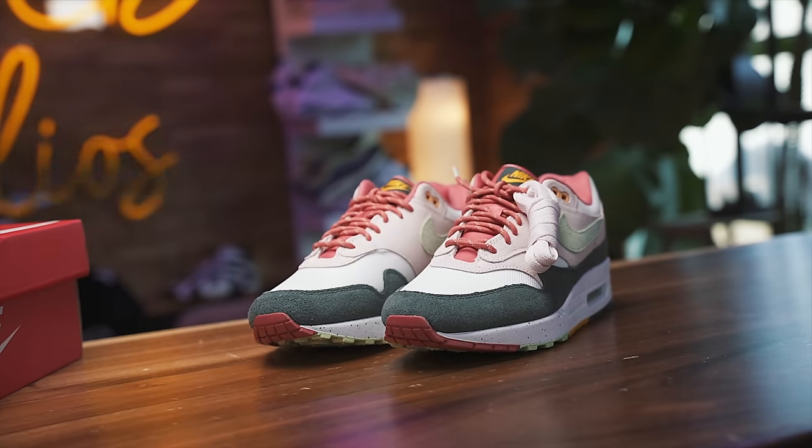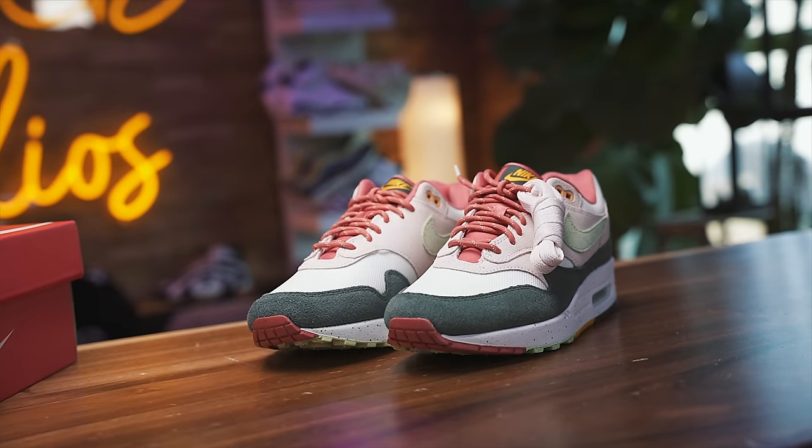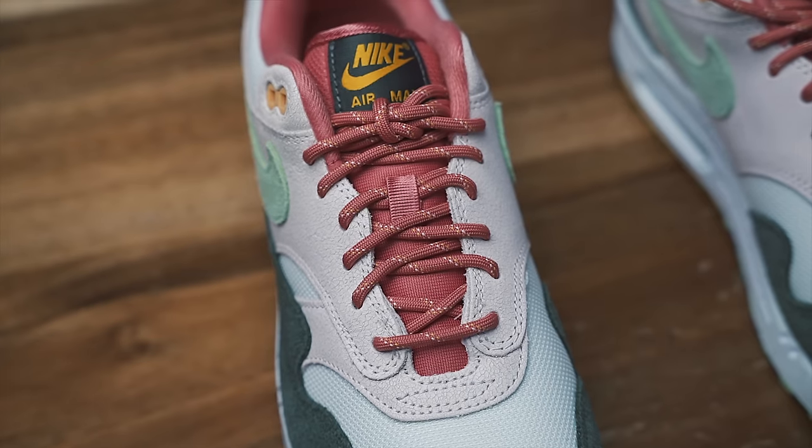Nike Air Max Easter, March 29th, $160. If you want to see a review on that, let me know. It's nice — just something that's gonna come and go, in all honesty.